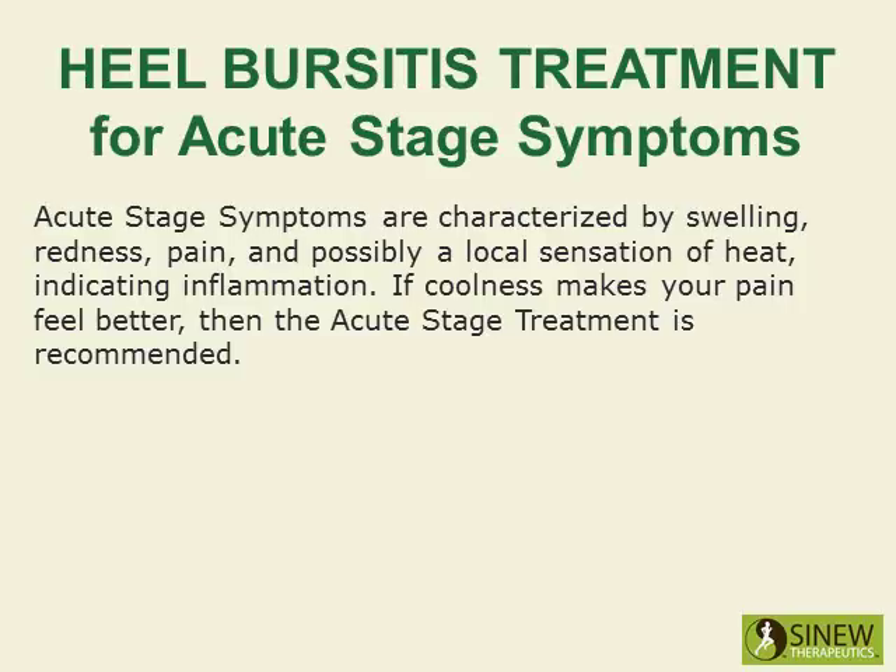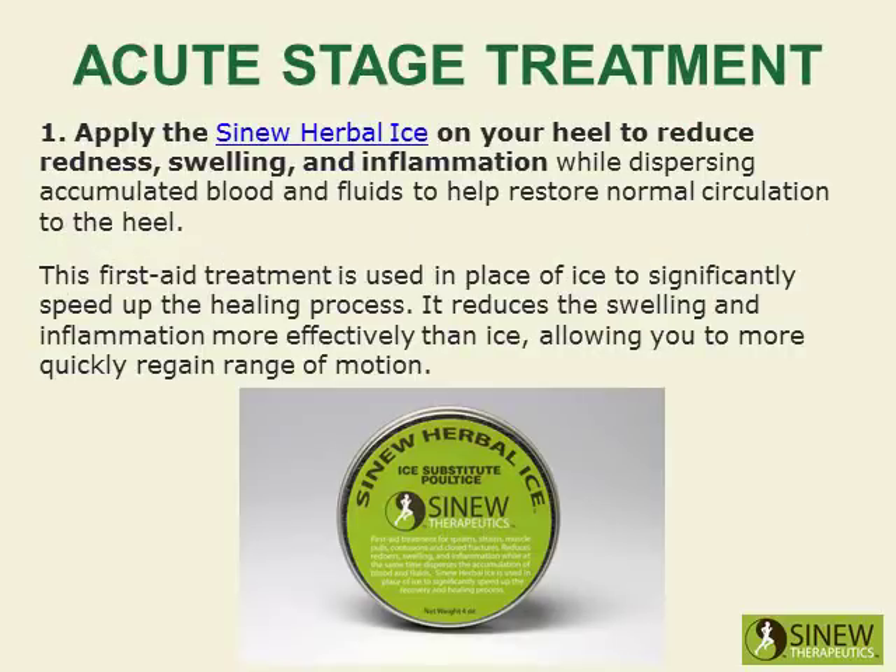If coolness makes your pain feel better, then the acute-stage treatment is recommended. Apply the Sinew Herbal Ice on your heel to reduce redness, swelling, and inflammation while dispersing accumulated blood and fluids to help restore normal circulation to the heel.